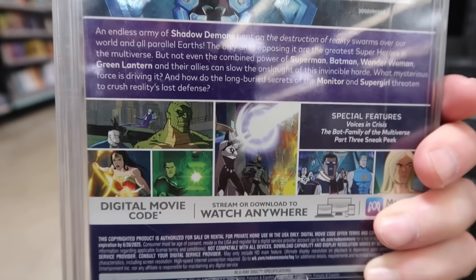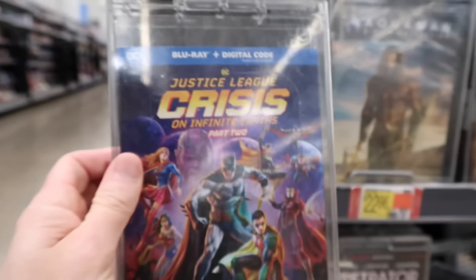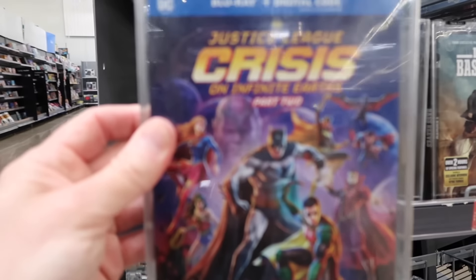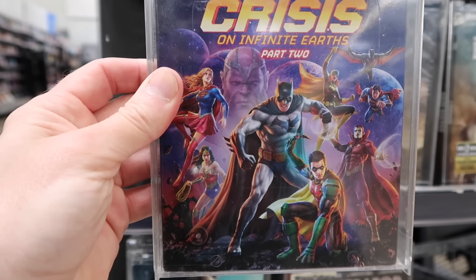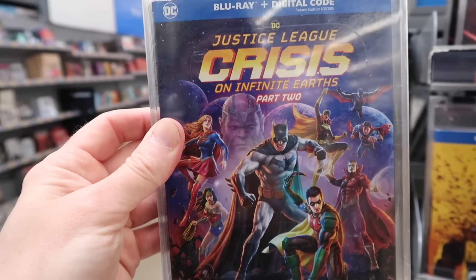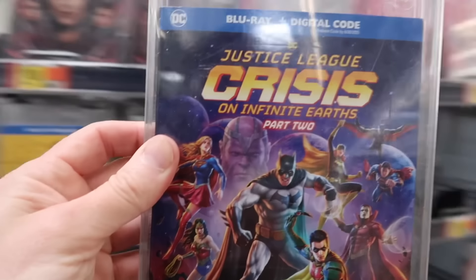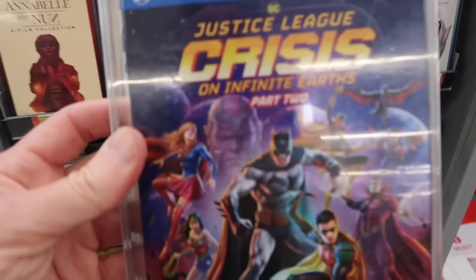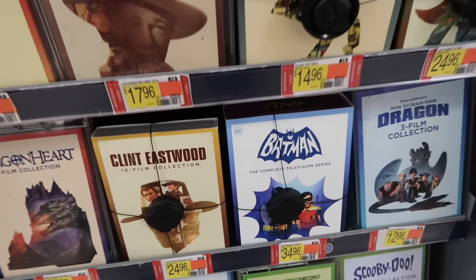It's good to see this media still at places like Target and Walmart, because Best Buy isn't carrying these anymore. We come to Walmart a lot, but yeah, they have a lot of great nostalgia at this Walmart — Arcade 1-Ups, McFarlane's Super Powers, plenty of DC, especially the OG Batman. That was kind of a long intro, but I wanted to start off at Walmart.